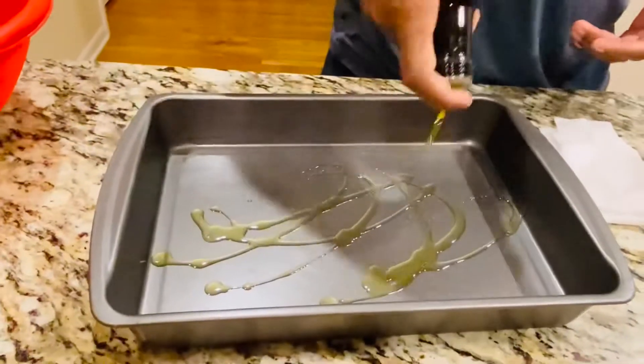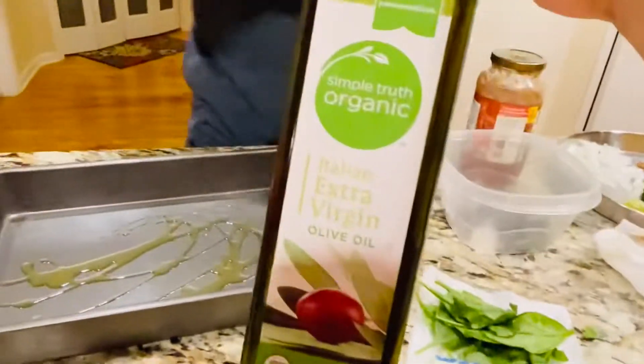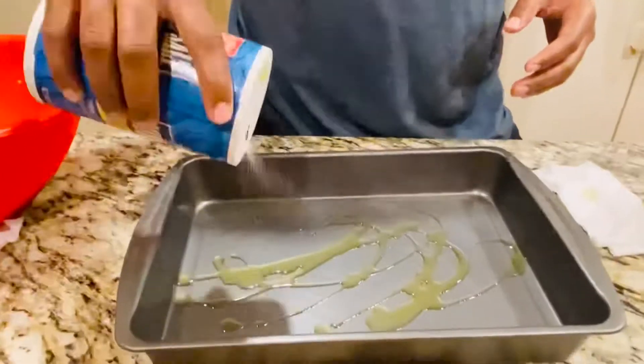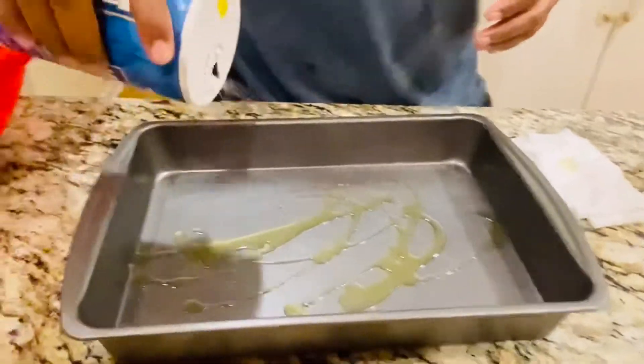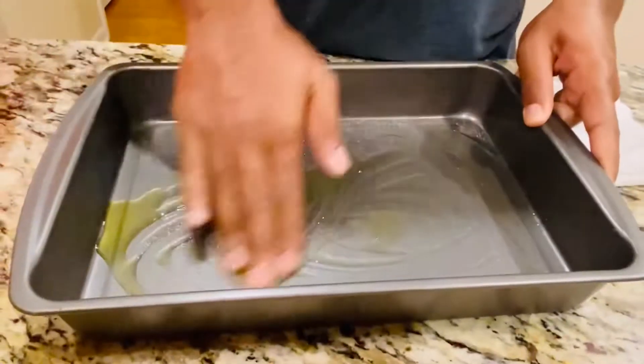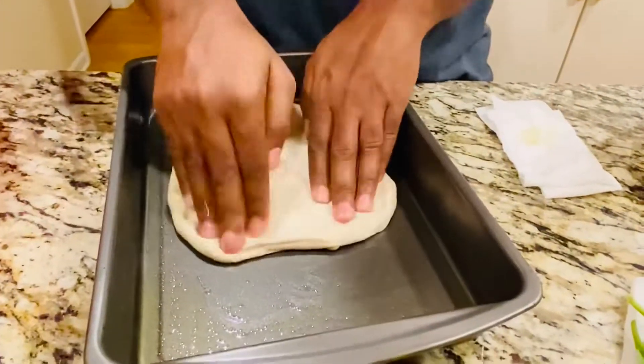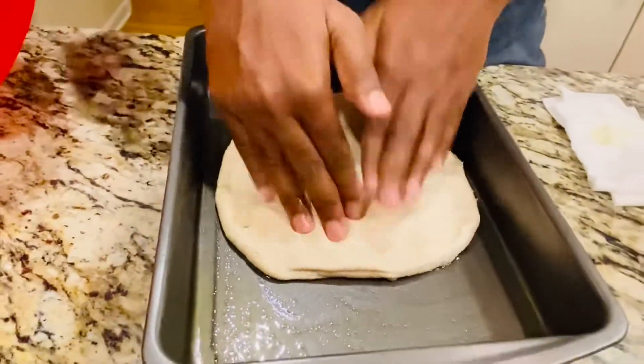Now take a pan in which you'd like to make the stuffed bread. Sprinkle some virgin oil and then some salt and spread it into the pan, just like greasing it. This will bring extra flavor to the stuffed bread. Now take a portion of the dough and spread it out.